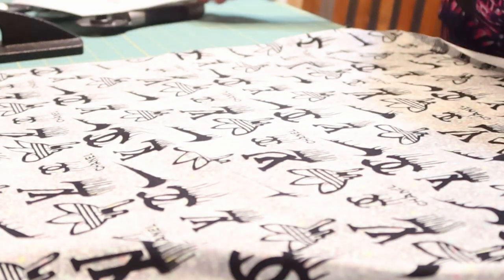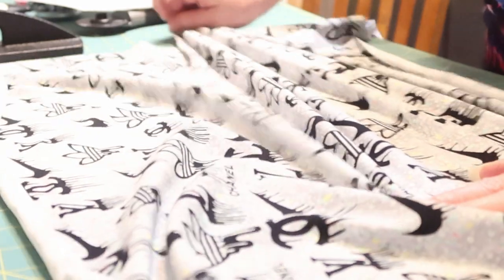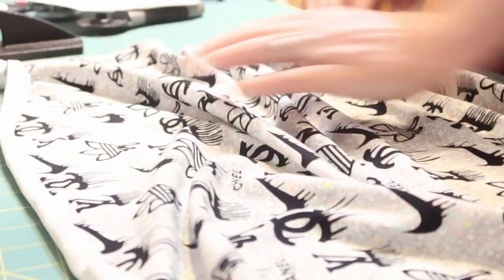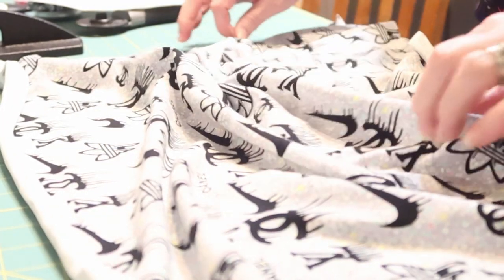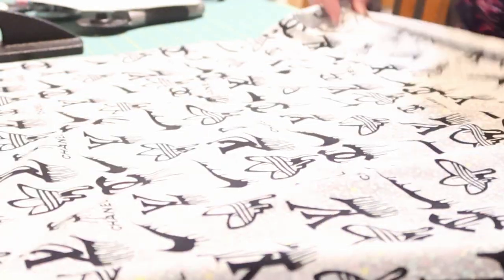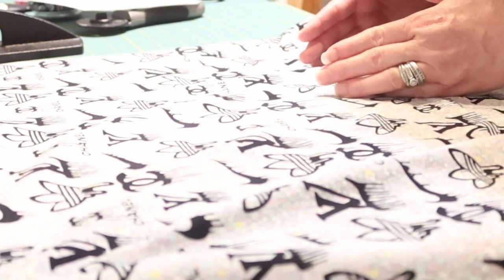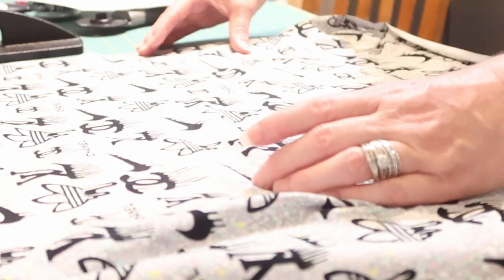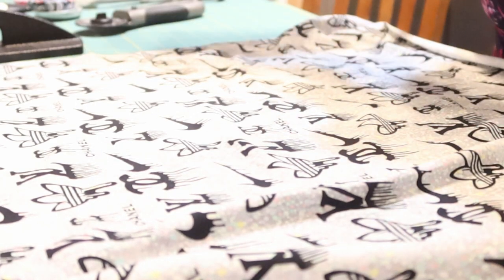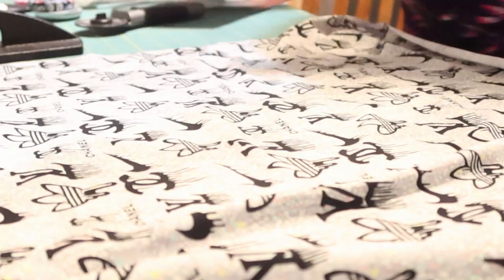Pay attention to your stretch direction. This way stretches a lot more than this way, although both have a big amount of stretch. I want my directional fabric going up and down and I want my stretch going around the body. This pattern piece says to place on fold, so I'm going to fold my fabric over.